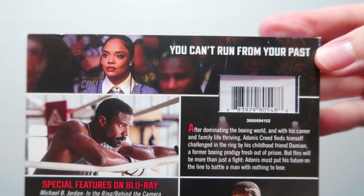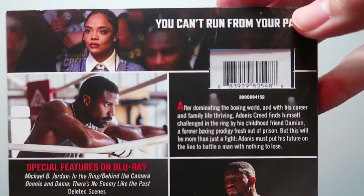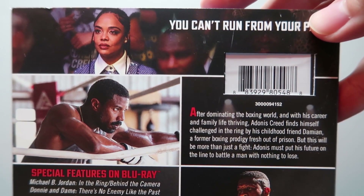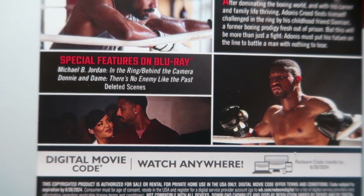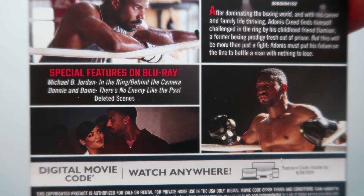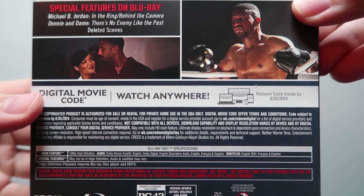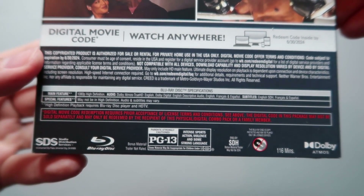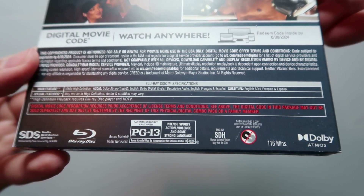On the back, you get a blurb up here that says 'You can't run from your past.' You got a couple of screenshots, along with the description of the movie — feel free to pause and read that. Down here, you get a couple more screenshots along with a list of Blu-ray special features. And down here, you get a blurb for the digital movie code. You got some technical specs, and it looks like this movie is rated PG-13 for intense sports action, violence, and some strong language.